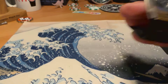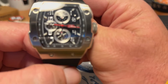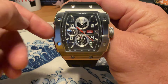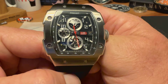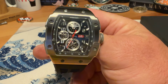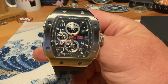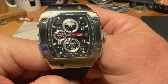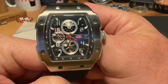This is the second Wish Do It watch I have featured on the channel. If you're looking for something a little bit different, if you're looking for something with a little bit of wrist presence, if you're into this Tono case shape — kind of a Richard Mille-esque look — this gives you that look for a tiny fraction of the price. This one is at $229 US dollars right now on the Wish Do It website, and they also have a sale going on right now where you can get a pretty good discount. I'll leave a link in the description.